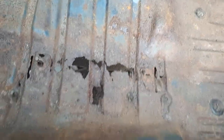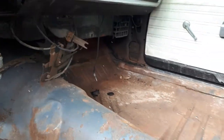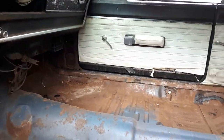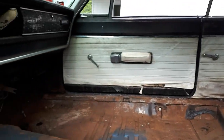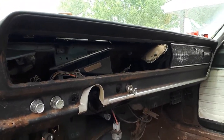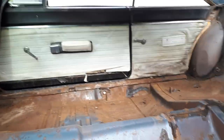Water probably got in and just sat, making some holes in the floor, but for what I'm used to, this should be a pretty easy one. It's a '67 Coronet with a 318. I started stripping it out because I had to leave it at the wrecking yard until I made room — parts tend to walk away at places like that.